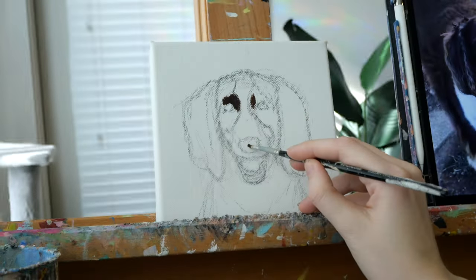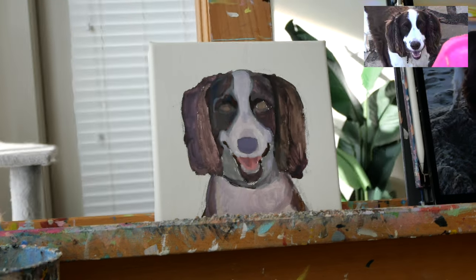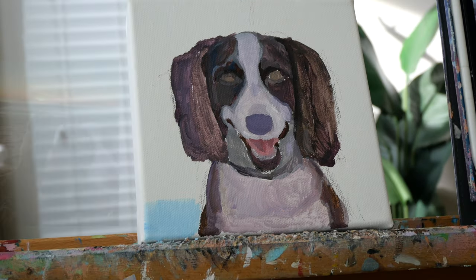I usually stick to a solid colored background but this was a special request from the client Diane, and we gotta listen to Diane, so I'm excited.